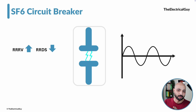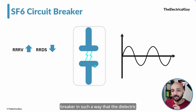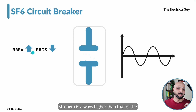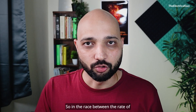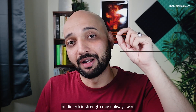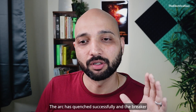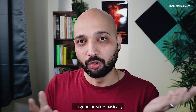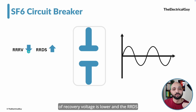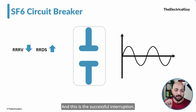As a design engineer, it is very important to design a circuit breaker such that the dielectric strength is always higher than the rate of rise of recovery voltage. In the race between the rate of rise of recovery voltage and the rate of rise of dielectric strength, the dielectric strength must always win. Only then can we say the current has been successfully interrupted, the arc has quenched, and the breaker has performed correctly.